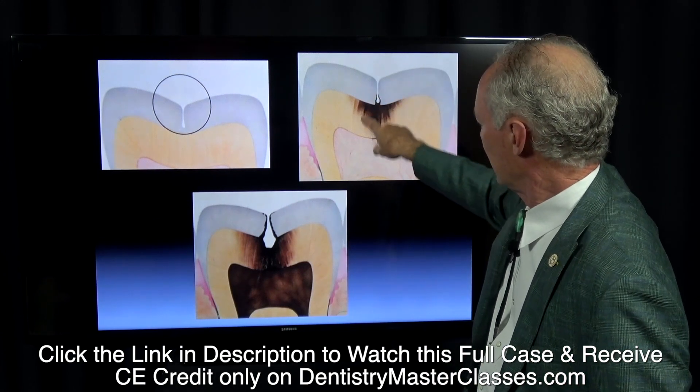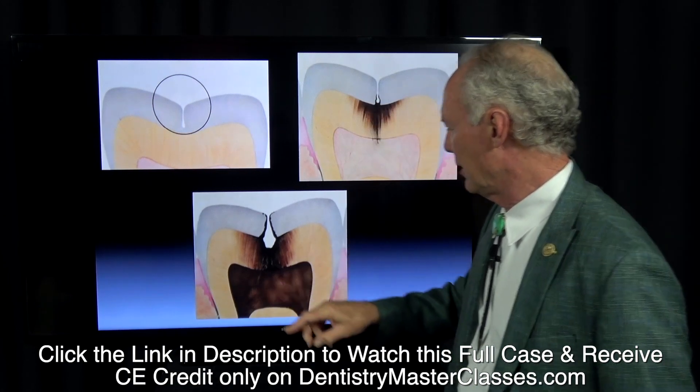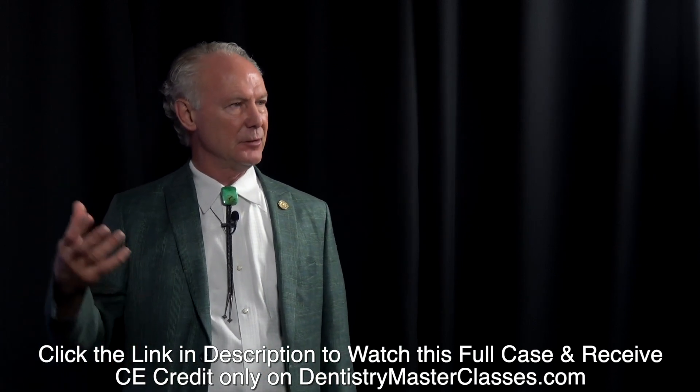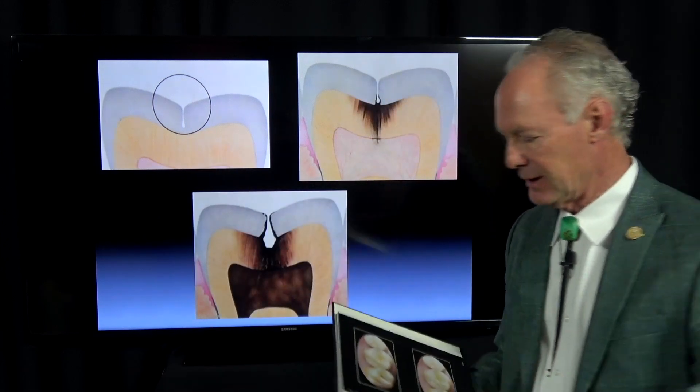Decay eats its way down those dentinal tubules, and when it gets into the nerve of the tooth then you get an abscess, a necrotic pulp, or what have you. So the idea is to fill this groove up early on so you don't get decay.